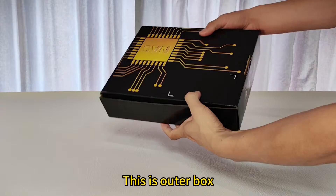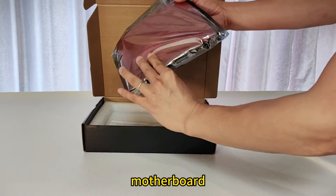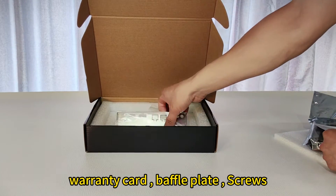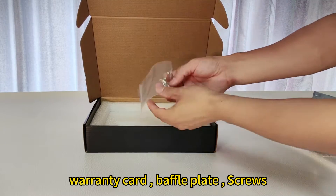This is the outer box. Motherboard. One ID card. Baffle plate. And the screws.